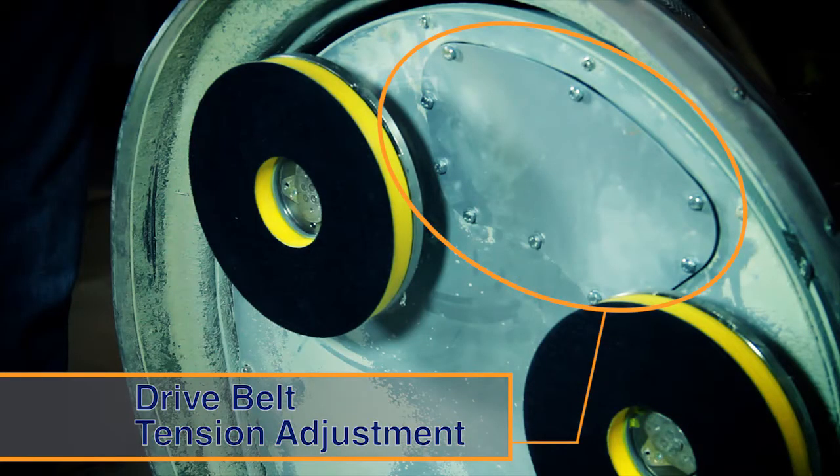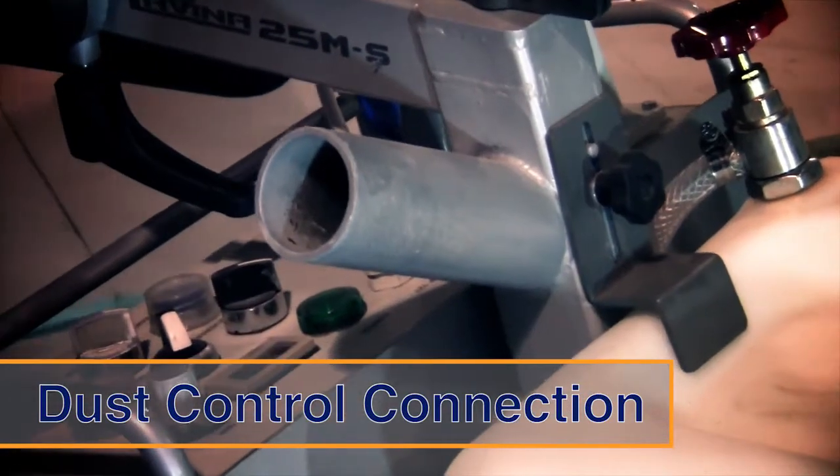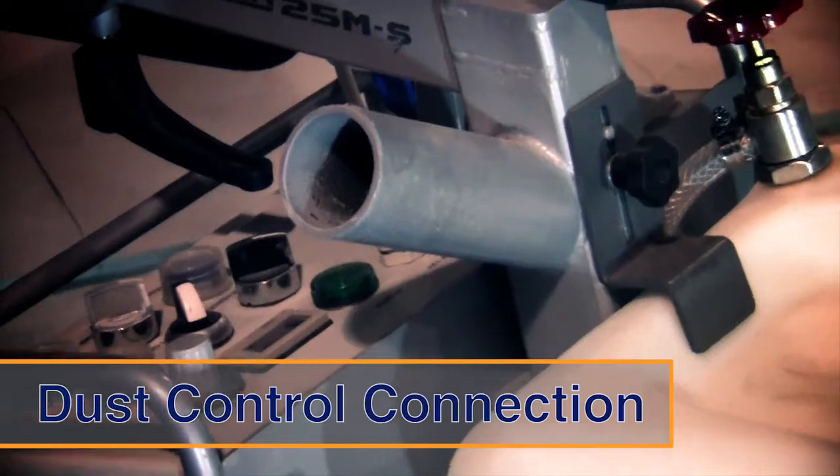Drive belts are easily accessible through the belt inspecting plate for drive belt tensioning adjustment. The dust control attachment tube is conveniently located on top of the machine.